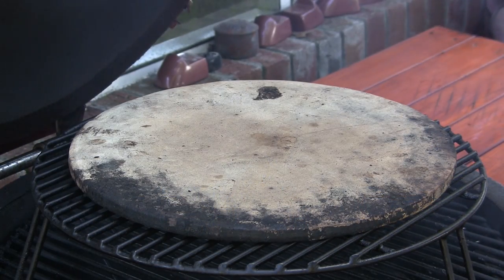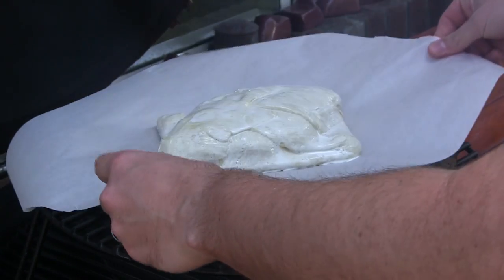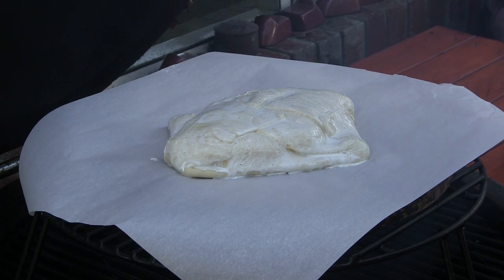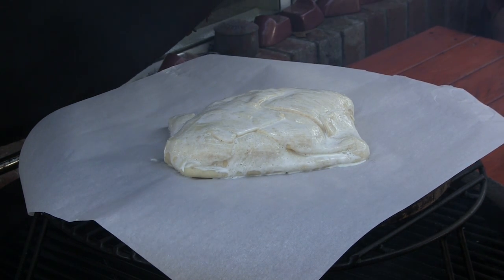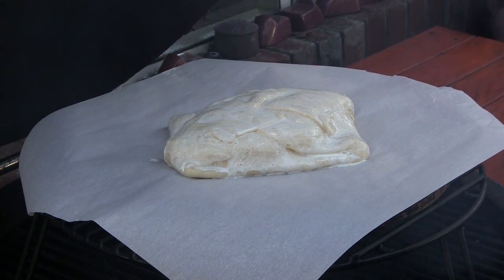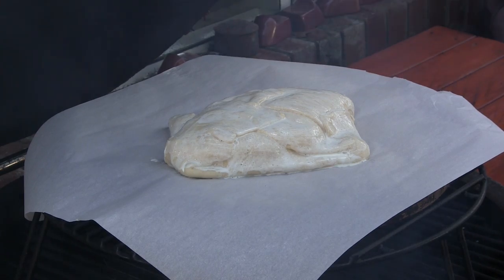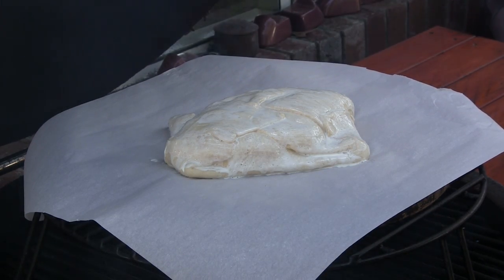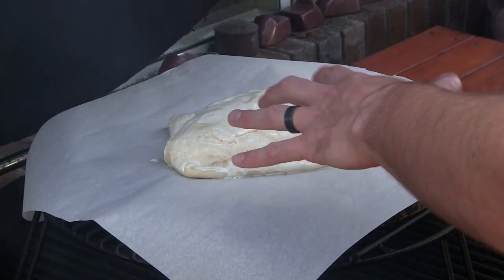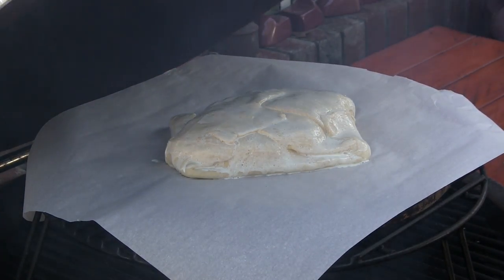We have our Grill Dome preheated to 400 degrees. I'm just going to pick up our parchment paper that has our puff pastry appetizer on it, set that directly on the stone, and go ahead and get the lid shut. We're going to let this bake anywhere between 20 and 30 minutes, but the key is coming back around the 15 to 20 minute mark. Once it's looking nice and golden brown and flaky, it's done. You definitely want to watch it closely — you don't want it to burn.